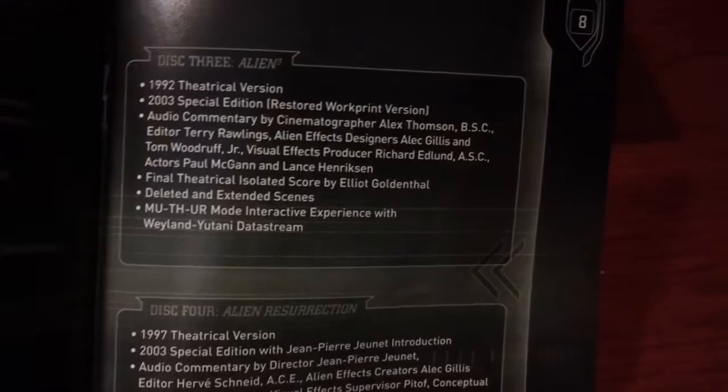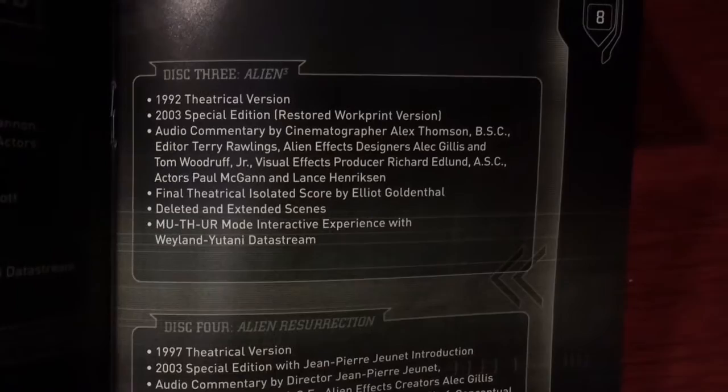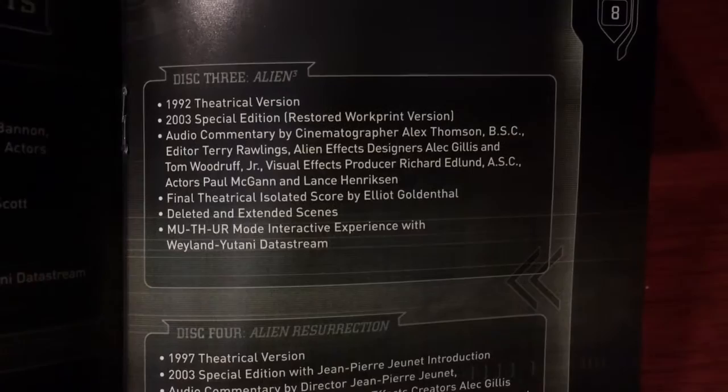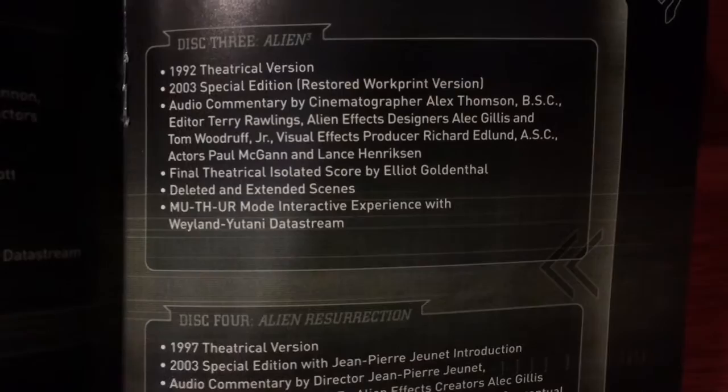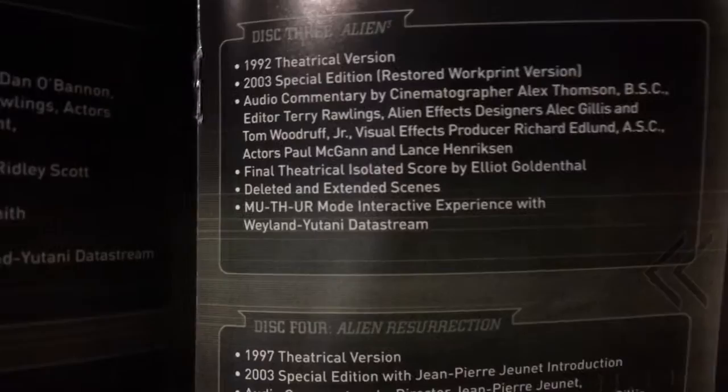Disc three, Alien 3 - 1992 theatrical version, 2003 special edition. Audio commentary by cinematographer Alex Thompson BSC, editors Terry Rawlings, alien effects designer, visual effects producer and some actors as well. Final theatrical isolated score by Elliot Goldenthal, deleted and extended scenes, and the MUTHR interactive experience with Weyland-Yutani data stream.